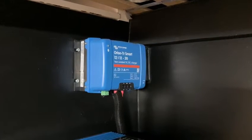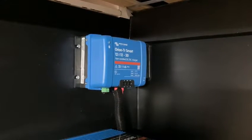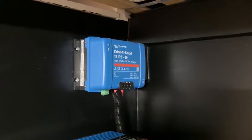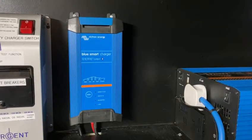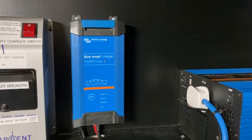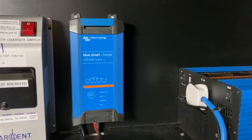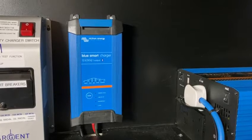This is the DC-DC charger from Victron Energy. It has a 30-amp output and connects the alternator when you're driving into your leisure batteries to keep them topped up along with your vehicle battery. This is your Blue Smart mains charger from Victron Energy — also 30-amp output. We have this as a backup or emergency charger: if you're static for weeks and there's little solar, you can always plug your van in at a campsite or at home to keep your leisure batteries topped up.